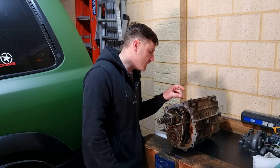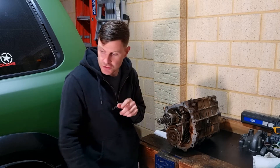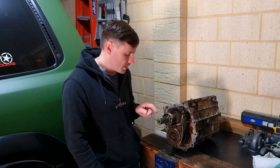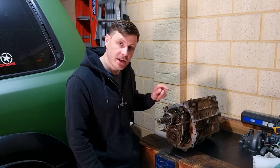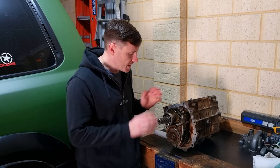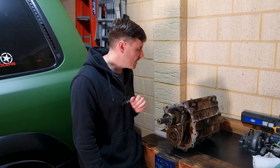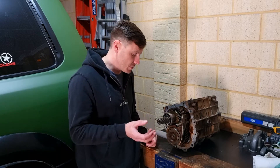I haven't run a feeler gauge on the side of the synchros and measured the gaps or anything like that, which the manual shows you for wear tolerances, so I'll probably do that. The rest of the gearbox looks pretty good inside. All the gears look really good, the synchros don't look worn on the teeth or anything like that, so I'm happy with that. I've had no other leaks from anywhere else.